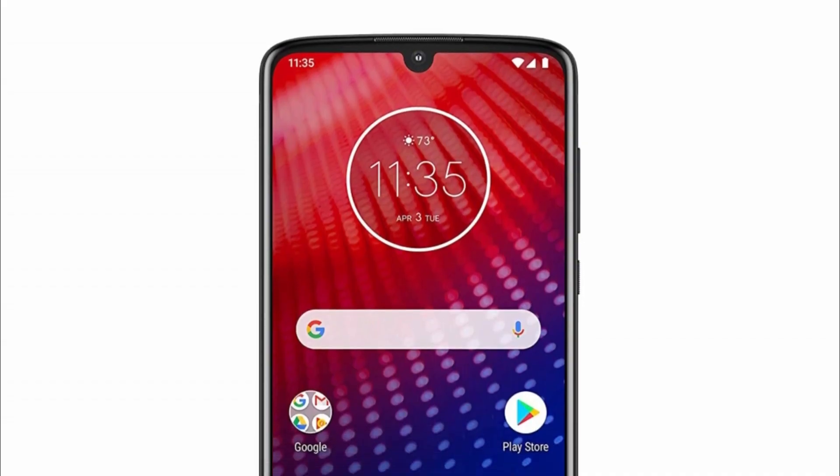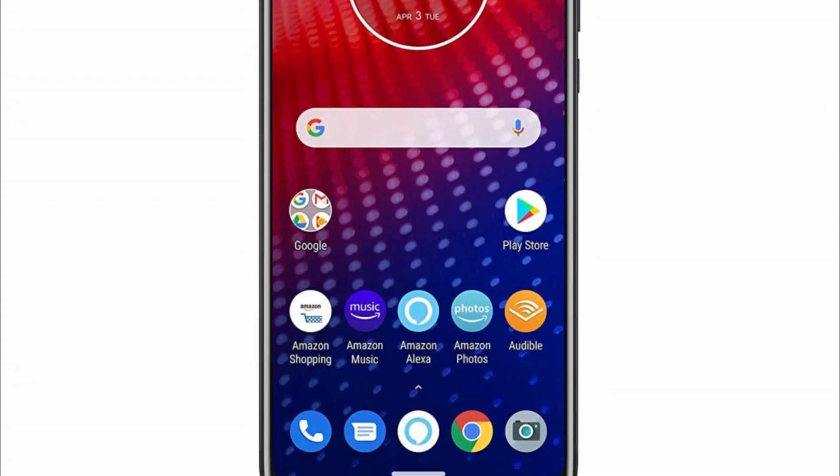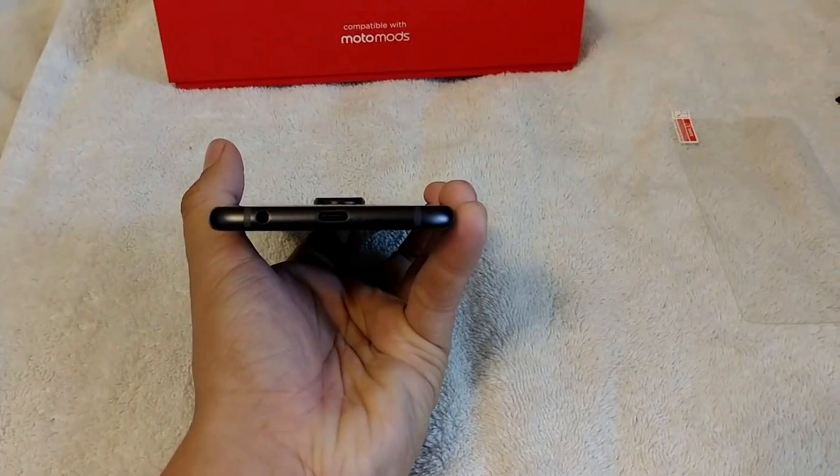Talking about the design, the Moto Z4 has an S2S display on the front with a small U-shaped notch for the front camera and a small bottom chin. On the rear, there is a single camera placed in a circular module, and the design from the rear is similar to all the previous Moto Z phones, mainly for Moto Mods compatibility. The Moto Z4 also supports Moto Mods as there are magnetic pins on the rear. The USB Type-C port is on the bottom along with the headphone jack, so it is good to see that Motorola kept the headphone jack on the Moto Z4.